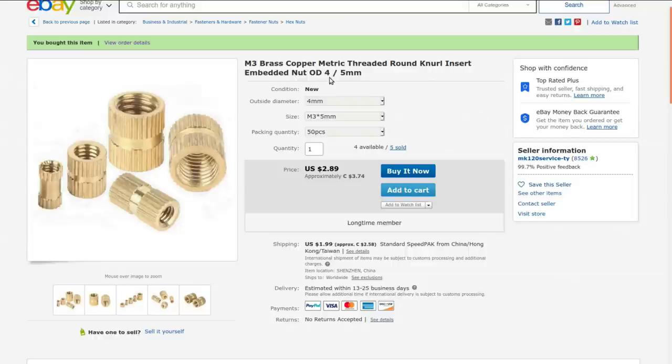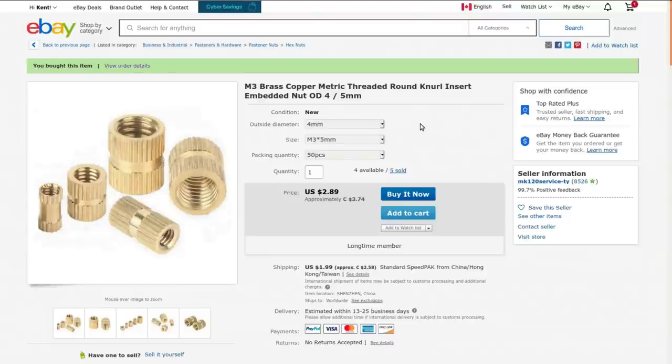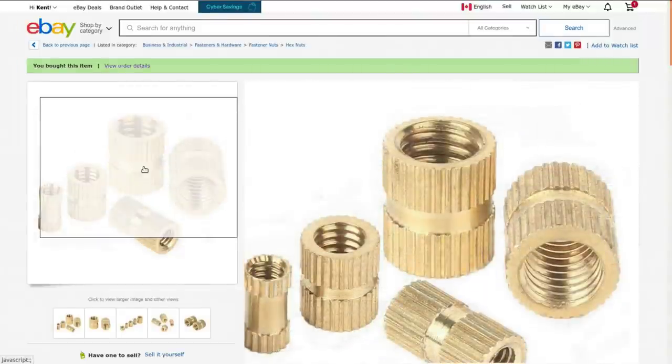M3 brass copper metric threaded round knurl insert embedded nut, OD 4.5 millimeters. I got these from MK120 Service and they cost me $3.74. I can't remember if they had shipping on them when I ordered. Based on how I do my searches on eBay, this would have been the cheapest all-in price I could find at the time. There are a whole variety of shapes and sizes — some are stopped, some are through-hole, different lengths — but the ones I got were M3, five millimeters long.